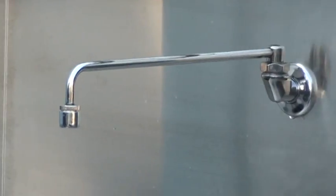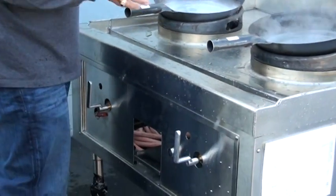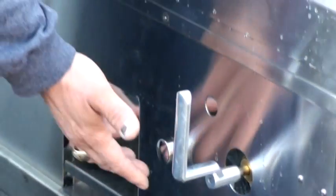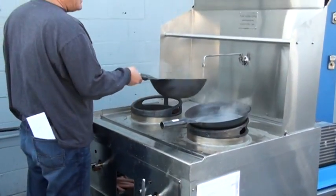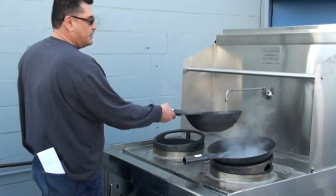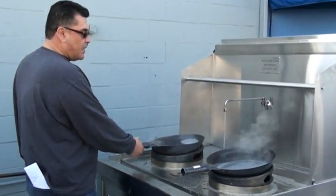I have a timer here that will only give the operator a set amount of time to get the water for cooking and cleaning. As I hit this button, the operator will get water coming out — it's going to be a 15-second interval. You can see the steam of the water. I'm filling my wok here and it's going to time out within 15 seconds.